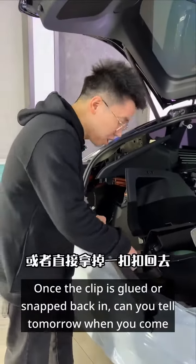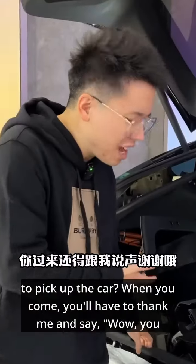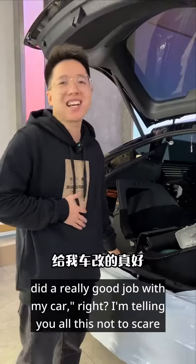Once the clip is glued or snapped back in, can you tell tomorrow when you come to pick up the car? When you come, you'll have to thank me and say, wow, you did a really good job with my car, right?